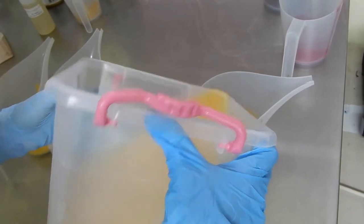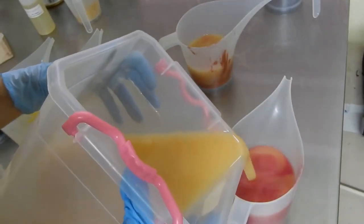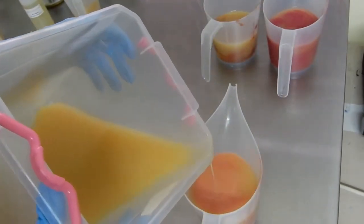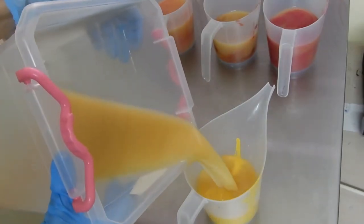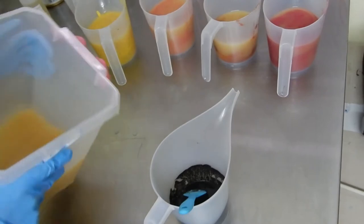Here I just stick blended quickly until I reached emulsion. I usually don't blend until I reach trace because I like my batter to stay really fluid — it helps me with the designs. You can always wait if you want a thicker trace, but if you blend too much and go over the thickness you want, there's no going back, so that's why I choose to do this.